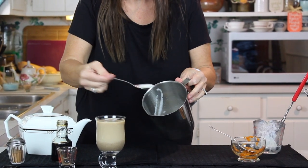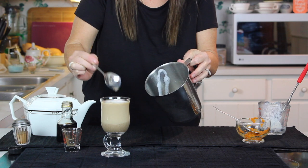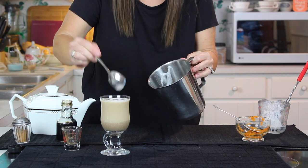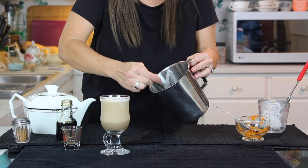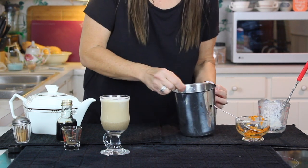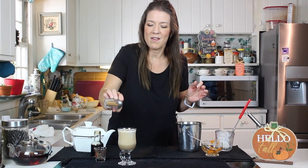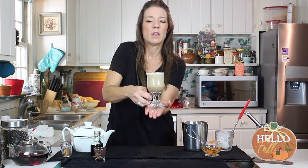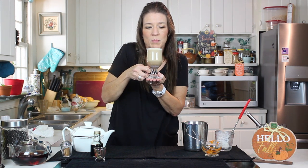And then you have this beautiful foam — look at that! You just skim your foam right off the top. Looky there, you guys! A little bit of our homemade pumpkin pie spice blend on top — as much as you want. I'm a pumpkin pie spice addict so I'm going to do an extra shake of that. And there you go — your own homemade pumpkin spice tea latte, and you just saved yourself about six bucks too!